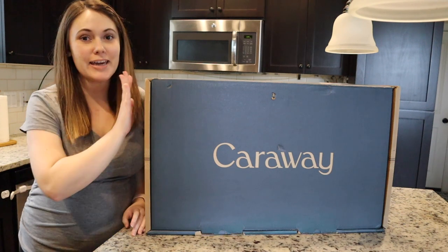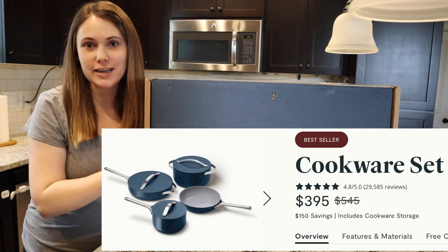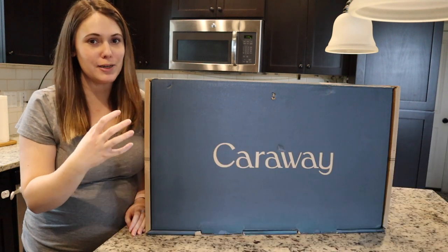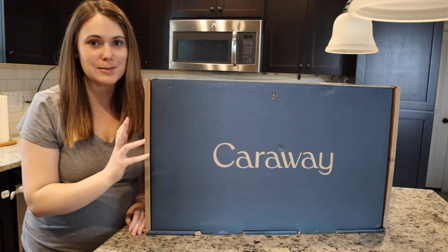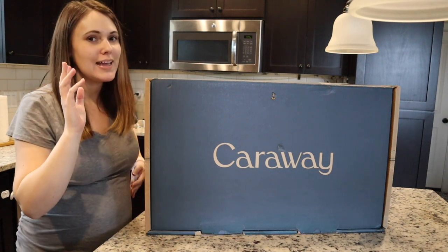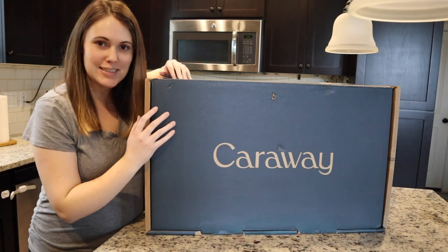Today I'm going to be unboxing the Caraway cook set to show you everything that comes in the set and also give you my opinion and review of the pots and pans, because I actually have been using them for a couple months. So let's get into it and show you what's inside.